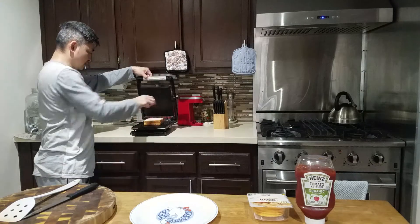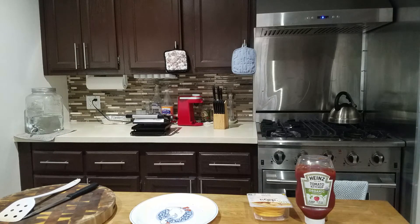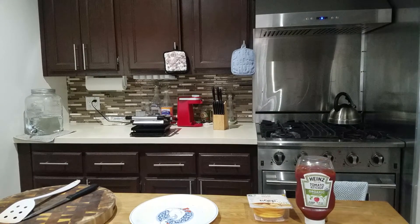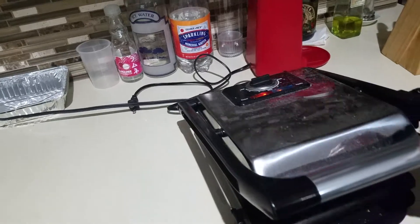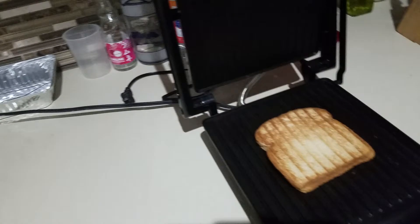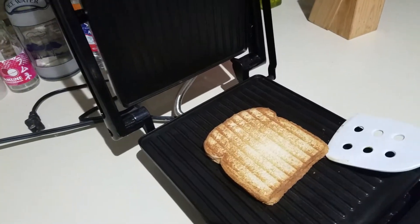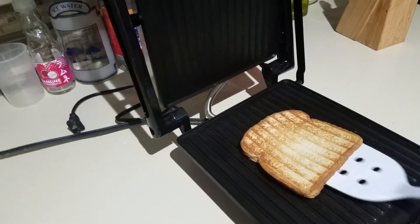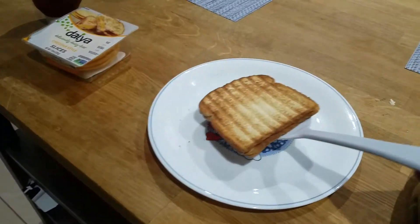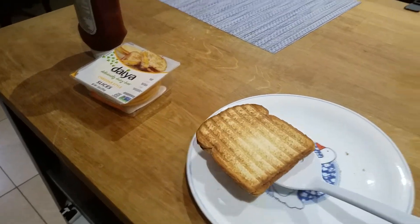All ready to go. Listen to that. Let's take this out of the grill — you've got to be careful doing it with one hand. The one thing I noticed about using a panini maker is the weight of the grill makes the sandwich flat, flatter than you'd probably like it.